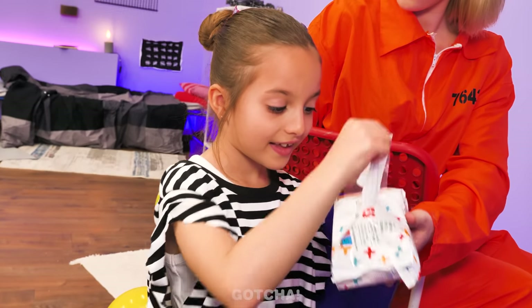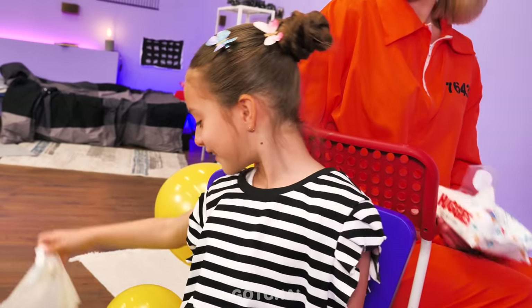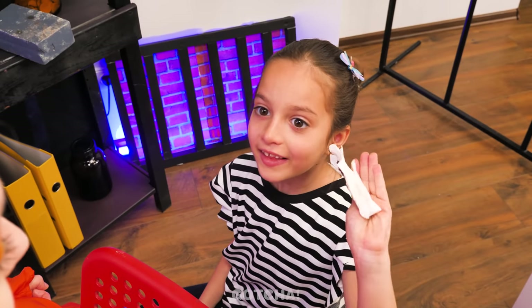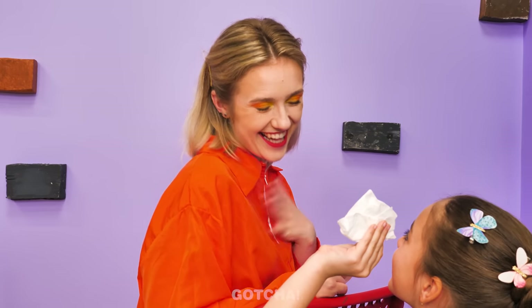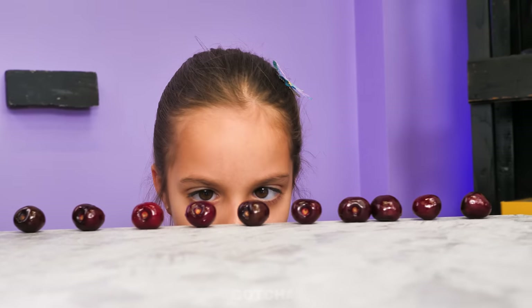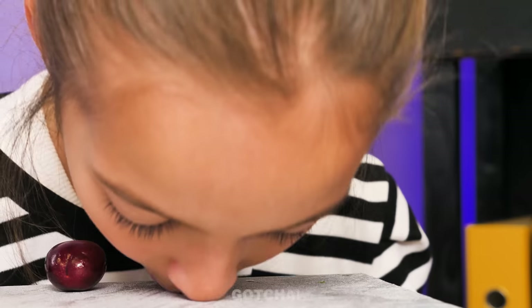Now you try! Okay, let me try! Wipe it like this! I did it! Good job! No more smelly accidents, okay? Wow, look at this long line of cherries! They're my favorite! I'm gonna eat them all!